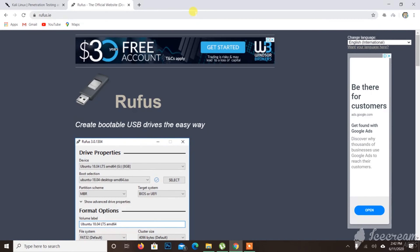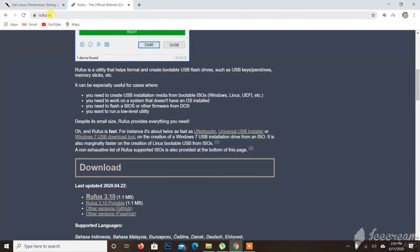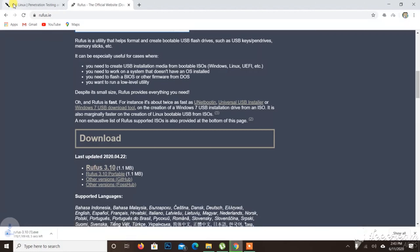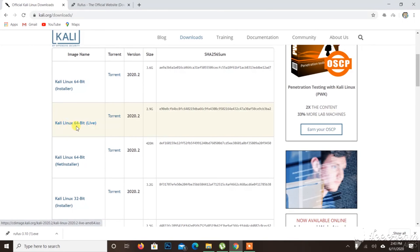Welcome to Kali Linux. I will download Rufus to create a bootable USB. I will go to Rufus.ie and download Rufus 3.10. I will also download Kali Linux 64-bit Live.